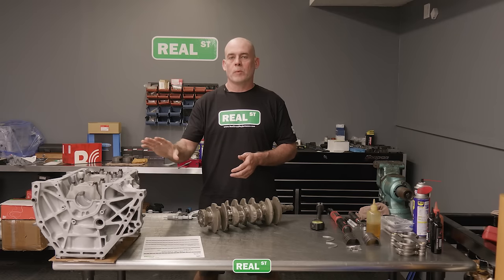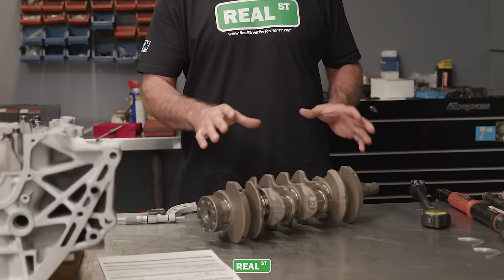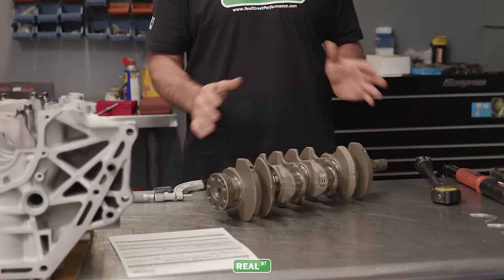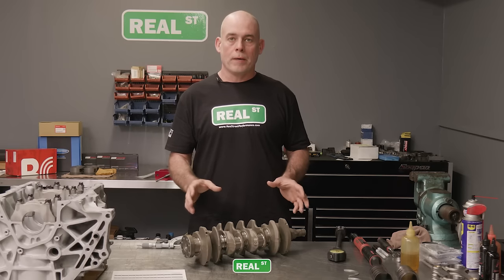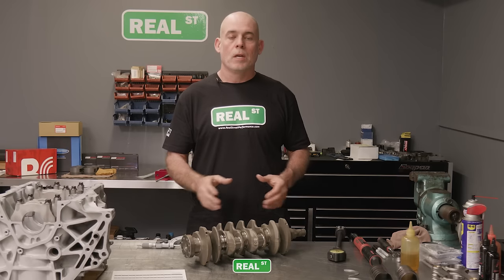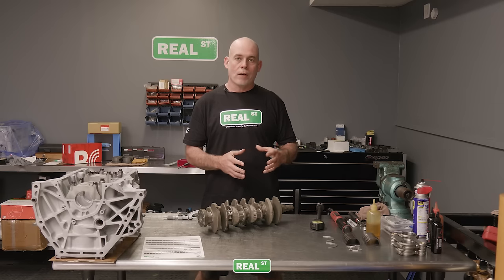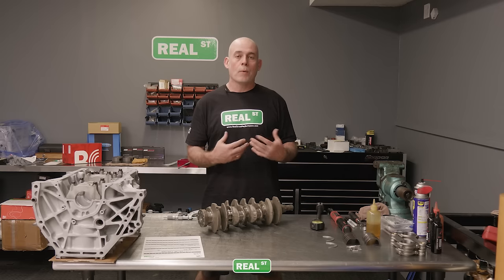Now we've confirmed the main tunnels are within spec, we can look at the crankshaft. This crankshaft hasn't been machined — it's out of a good core engine where the bearings all looked really nice. If you're dealing with an engine that spun a bearing and the crankshaft is affordable, I recommend just getting another crankshaft that isn't damaged. If you send the crankshaft out to have it turned, when you get it back you need to measure it in different locations on the same journal, because you can get egg or taper in the journal. If you have a thousandth of taper in a crankshaft — which is a lot — I wouldn't use it.